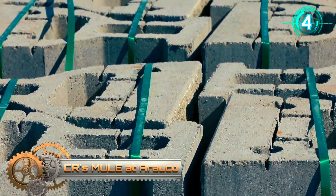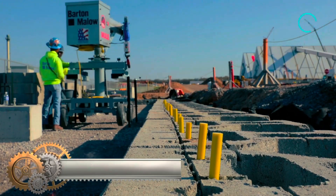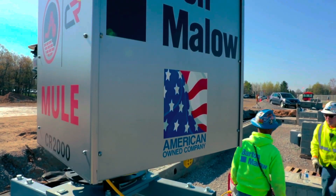Mule at Oroco. Using Mule reduces the needed crew size, so it could be easy to connect the dots between assisted construction and fewer jobs for masons.